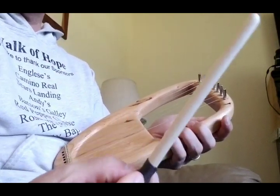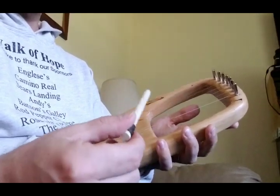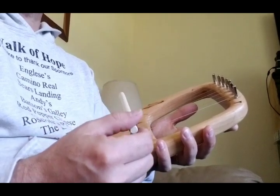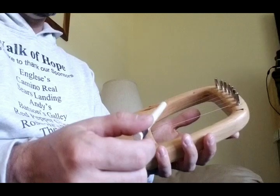Another thing I decided to try is I just took this piece of quarter-inch poplar dowel. I kind of like this — it's a little bit like a hammered dulcimer sound, just bouncing the tip of this off the string, and it sounds like this.